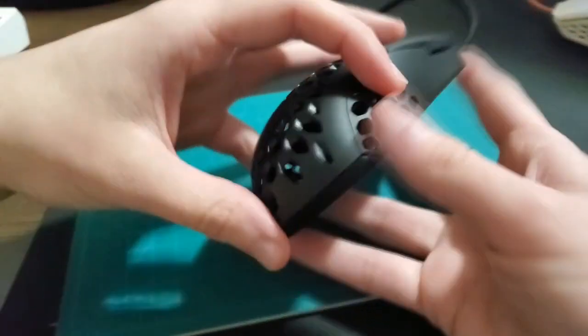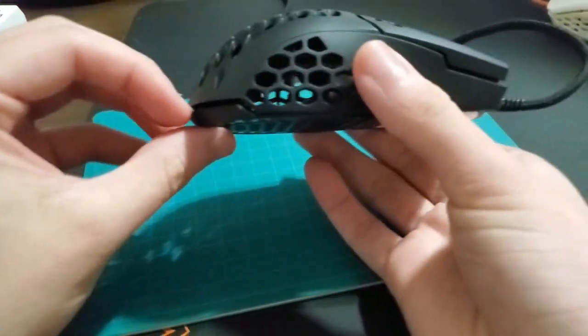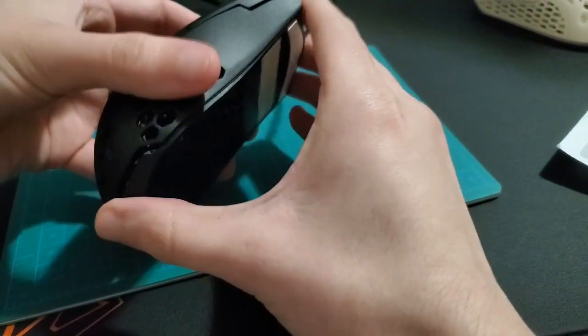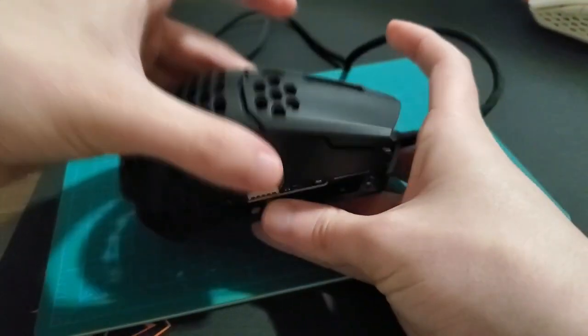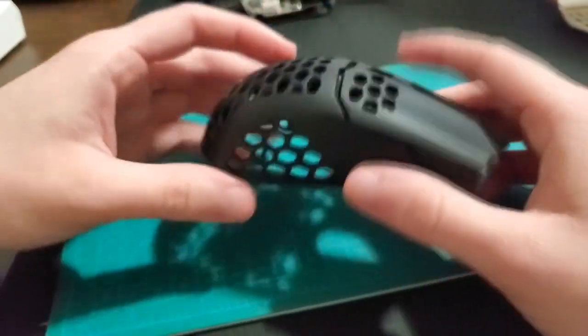Once you do that, you want to crack open the mouse. Once you lift it from the bottom, with your thumb you push it forward like that — and then the top casing comes right off. We're not going to deal with this; we're only going to focus on this part here.